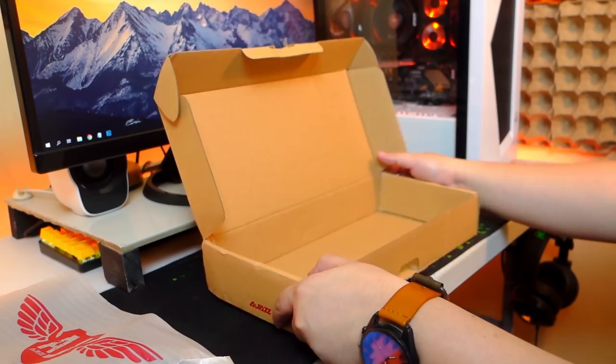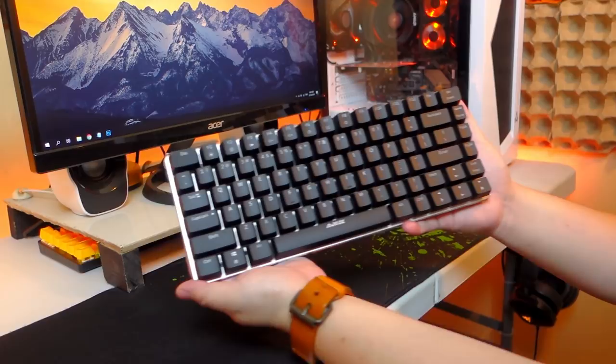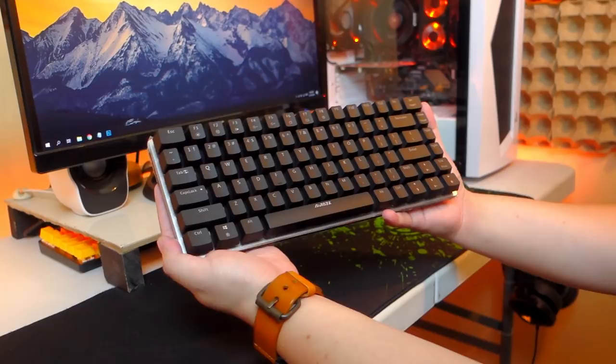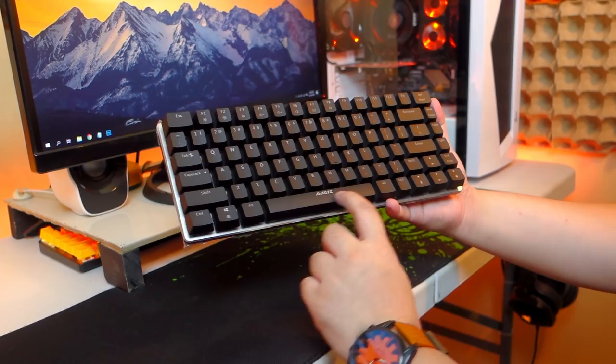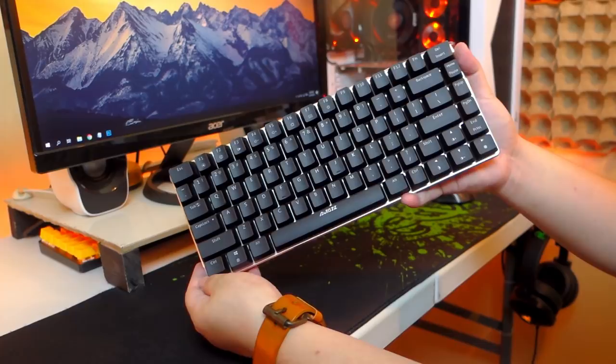Before we proceed, I'll pop the specifications on the screen so you can check it out. Now let's check out the Aegis AK33 keyboard itself. The keyboard looks very nice and feels solidly built and is fairly lightweight, at least comparing it with my other keyboards. The keycaps look painted with a matte finish which I like, but hopefully it will not fade easily over time. The layout is a 75% keyboard with some keys cramped up on the right side with oversized arrow keys. The overall design is very nice and fairly neutral compared to an aggressive gaming keyboard style.